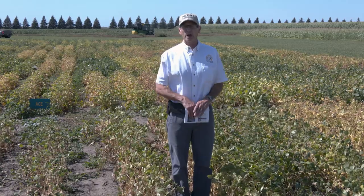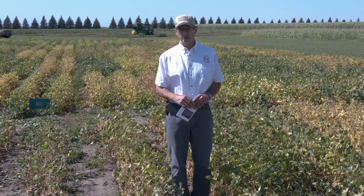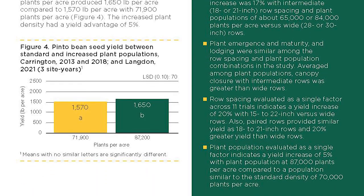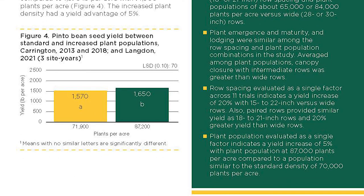What we found with the interaction of the two factors is that, just like navy and black beans, narrowing the row spacing had a larger impact compared to plant population. By narrowing the rows from wide to the intermediate row spacing — ranging from 18 to 22-inch — we saw quite a dramatic yield increase. An average across 11 trials showed a yield increase of about 20 percent compared to wide rows. For plant population, it was a more modest increase; comparing 70,000 to 87,000 plants per acre, we saw a yield increase of about five percent.